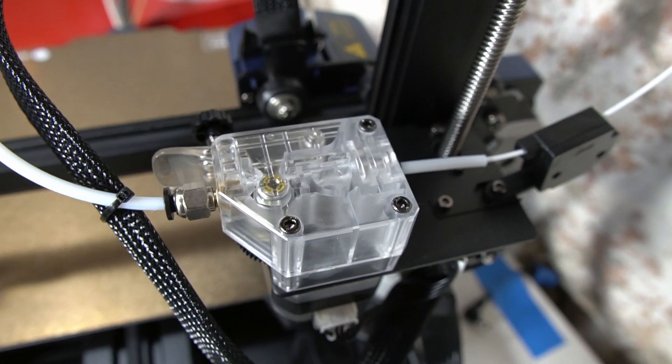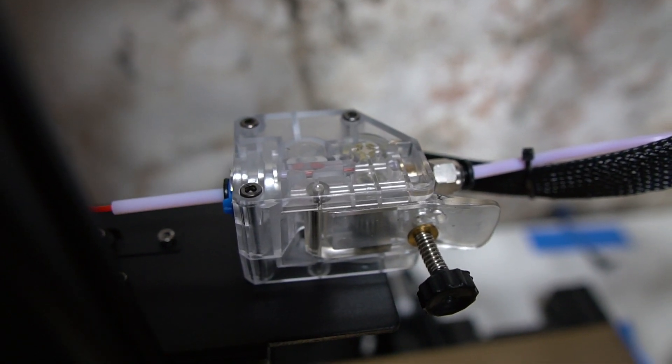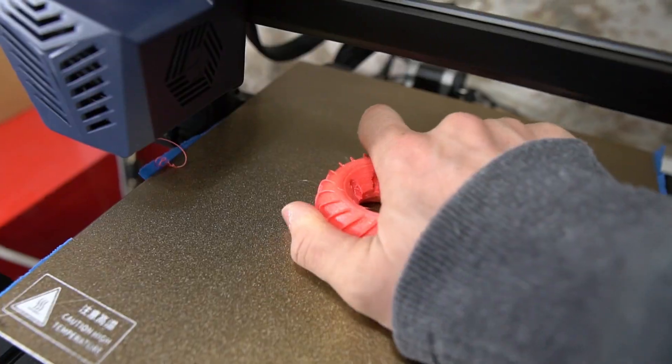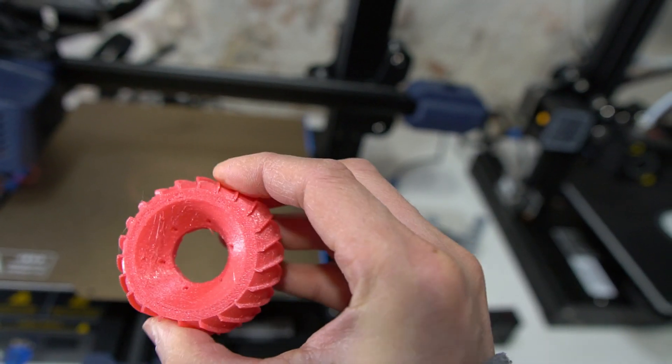I really like this BMG type of extruder — I've been using this type for almost two years now and it works really well. What makes it nice is the dual gear filament feeder that can push flexible filament through the Bowden tube with no problems. I have a TPU tire that I printed and it came out great.